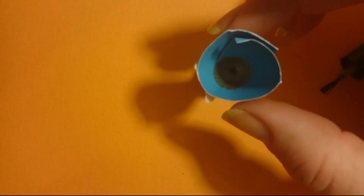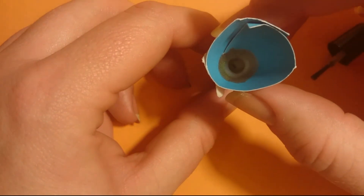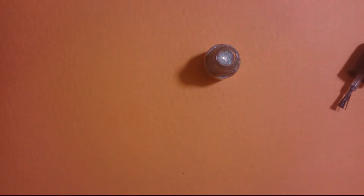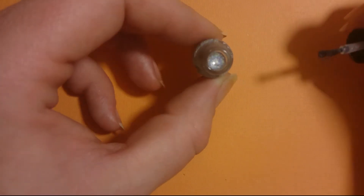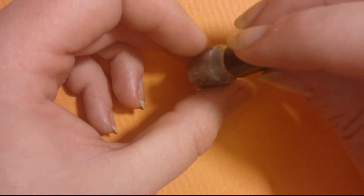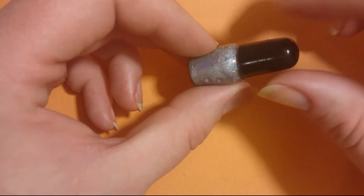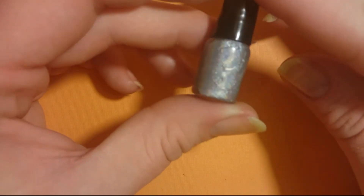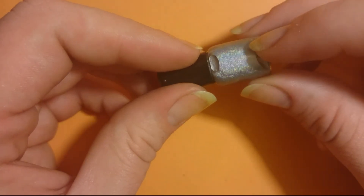Make sure that you don't put too much in the funnel, or else you'll overfill your bottle. Carefully remove the funnel. And there you have your old polish in a new bottle that's easy to access.